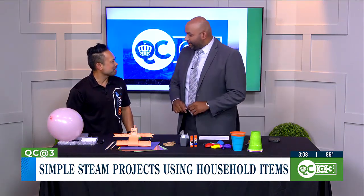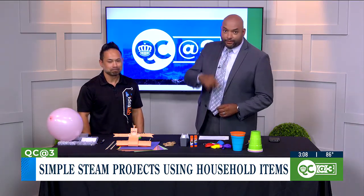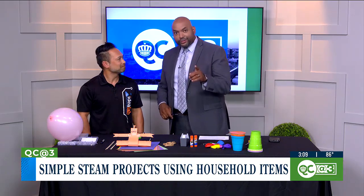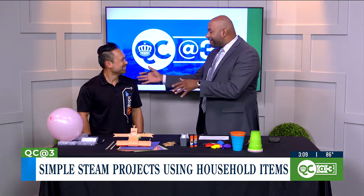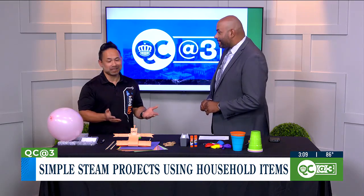Welcome back to the program, Kosal. For anybody that's missed a segment where you've been here, they can catch it on WBTV.com/QC Life. Explain to them what you guys are all about at Idealab in Ballantyne. Idealab is a STEAM learning enrichment center. We have five classrooms: visual arts, science, tech, engineering, and a culinary arts kitchen — to activate all parts of the kid's brain.